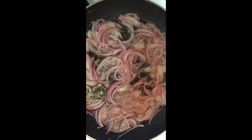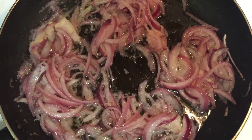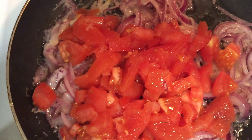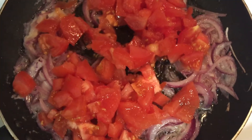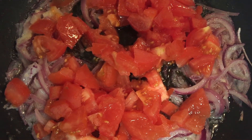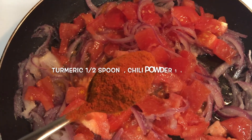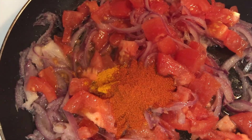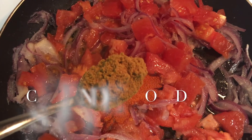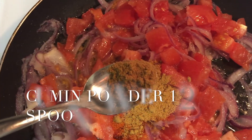Let's put it in the pan. Let's add a little bit, then put it in a spoon and mix it in.